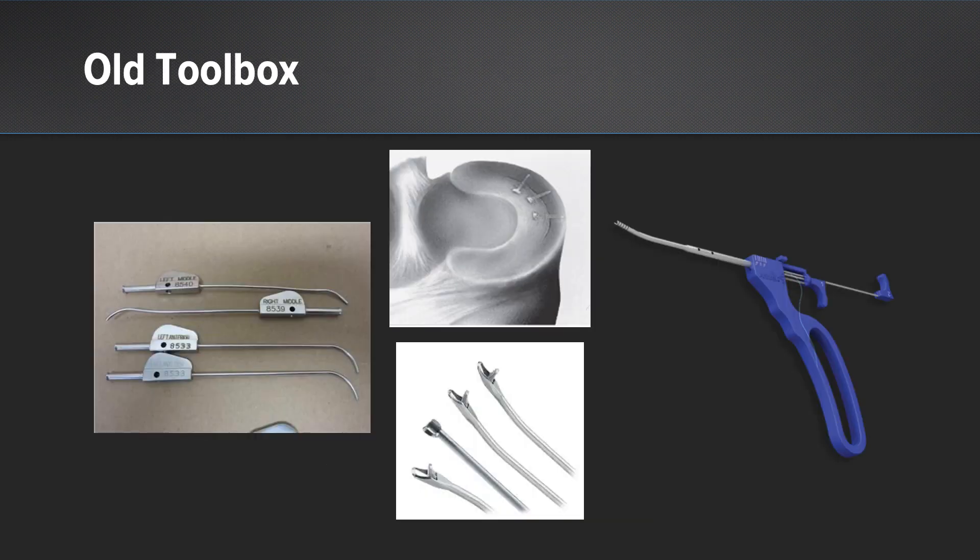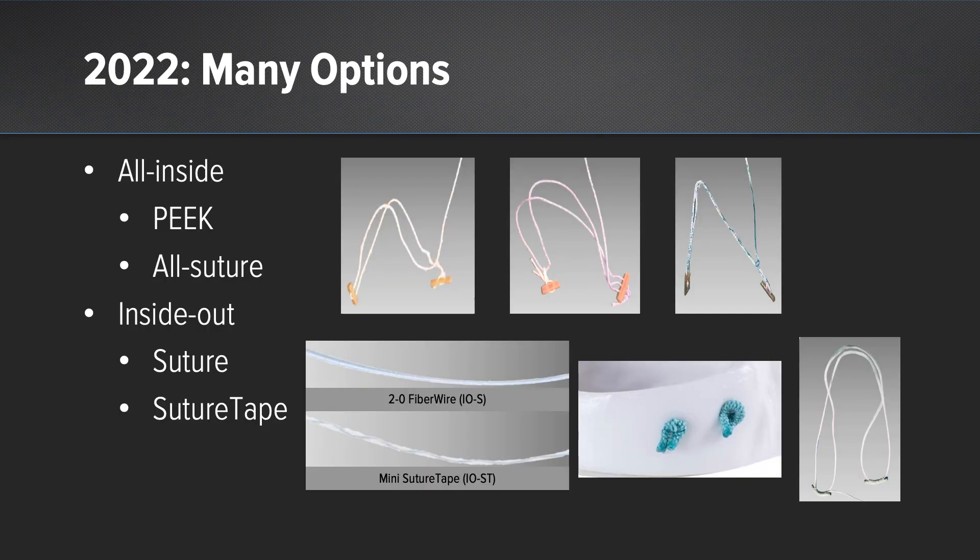Previously we didn't have a lot of options as a surgeon in terms of approaching our meniscus repair, but in 2022 there's been an explosion of options. There are all-inside devices with peak implants on the market, all-suture all-inside devices like the fiber stitch, and for inside-out we have options using the 2-0 fiber wire as well as the mini suture tape.